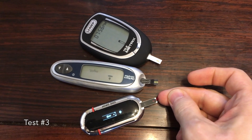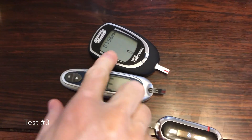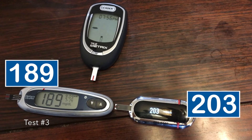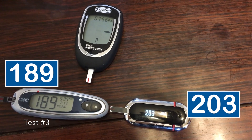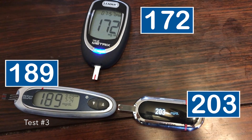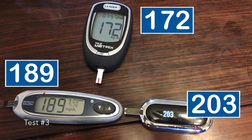The third and final test. OneDrop: 203. OneTouch: 189. TrueMetrics: 172. Bigger gap between the Ones this time, but not one that would change my insulin dosing. The TrueMetrics might, though — 203 is quite a ways away from 172, and that might mean the difference of one unit of Humalog.